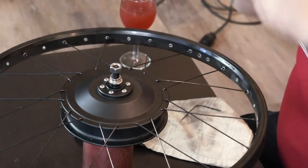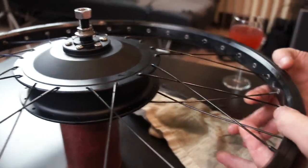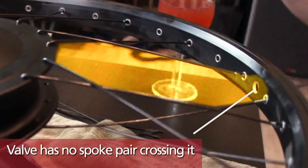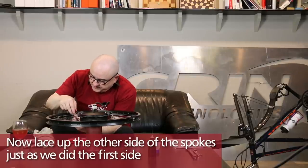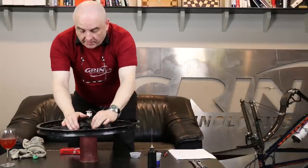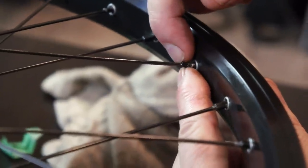We're going to take the first two spokes and drop them in. Then we're going to bring them to the valve hole. We have the wheel laced up. Just gently push down on those spoke groups so that they come out as straight as possible towards the rim from the hub. We're going to bring the nipple to the end of the thread on every spoke all the way around the wheel 36 times. This is going to help center the wheel and make it easier for you to continue building.